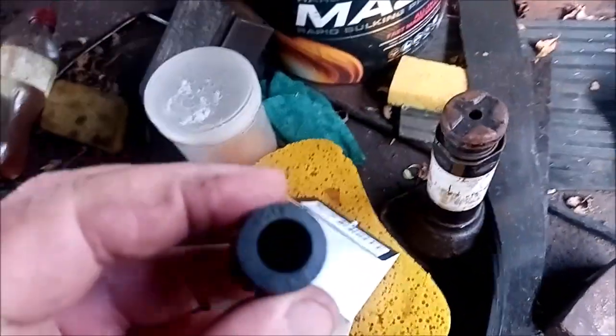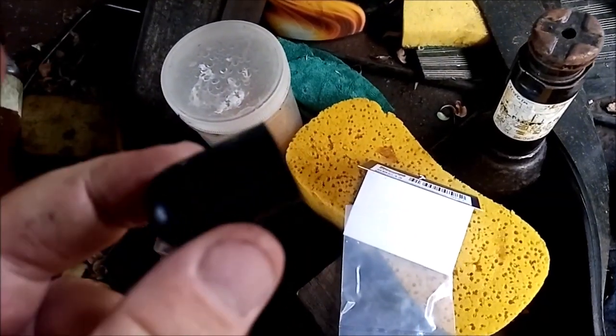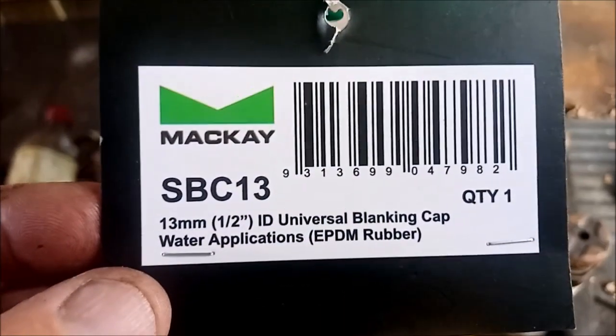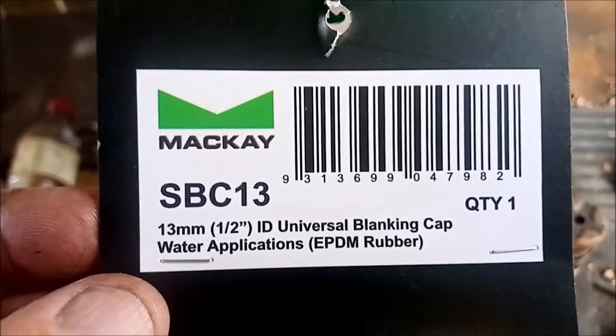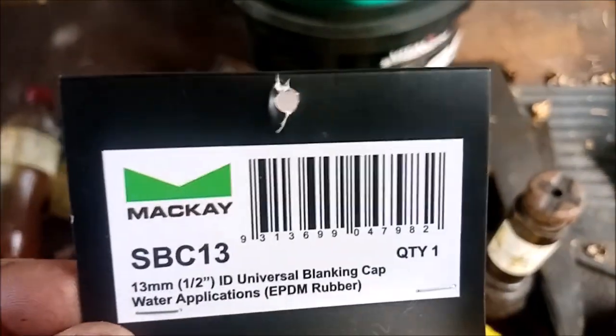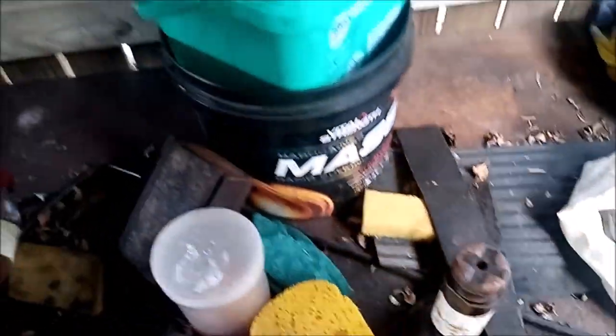This is what the rubber caps look like. The size is 13mm or half-inch universal blanking caps. We'll go ahead and put those on.